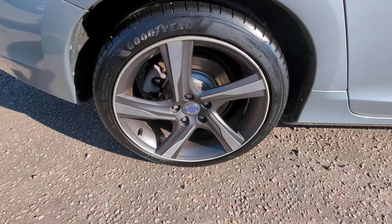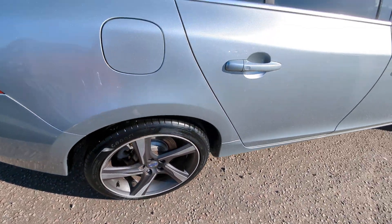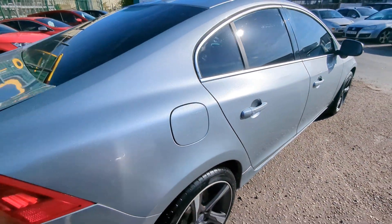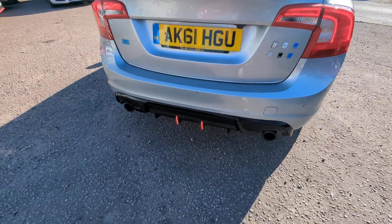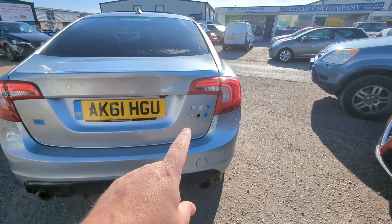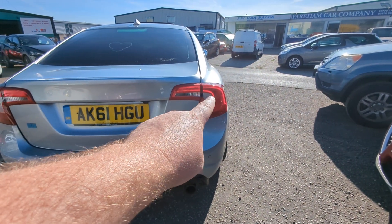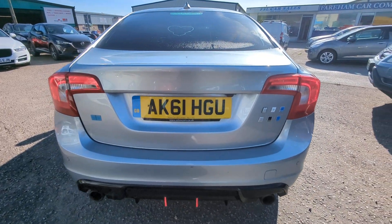I'll linger on each wheel for a second — I don't think there are any major marks, but have a look for yourself. We've got rear parking sensors. I think these LED lights down here are aftermarket. The actual clusters themselves are LED — it looks like it's flickering on the video but in real life it's not.